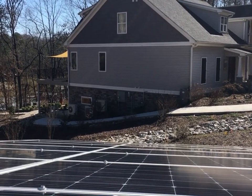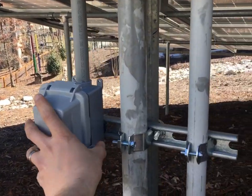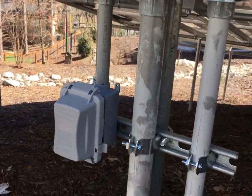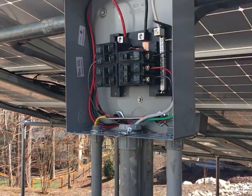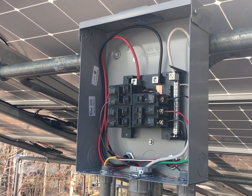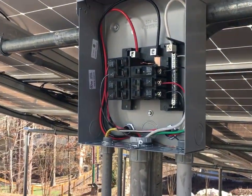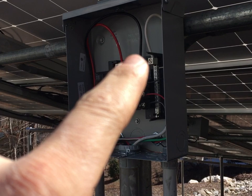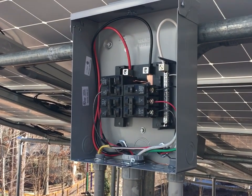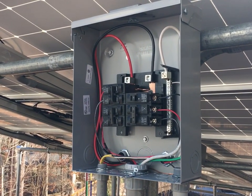The disconnect gives the utility a single point to turn off the whole solar array. I also have a little convenience outlet here — just for the customer or for troubleshooting. This is not a mind-blowing concept, but you have to get used to the idea that electricity is bi-directional — it flows both ways. When this solar array starts making power, it's going to sync up with the AC grid. The micros sync up with what they see coming from the grid and pulse power back into the house. The combiner panel just combines the circuits and provides overcurrent protection for each individual microinverter circuit.